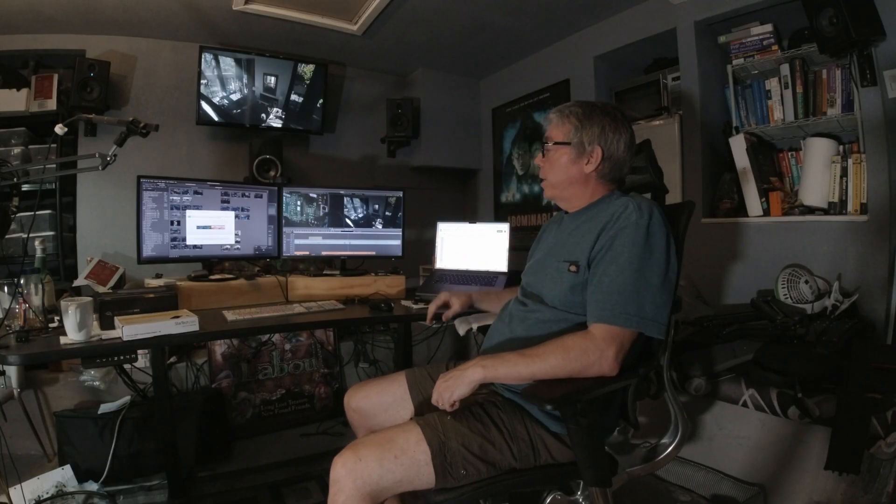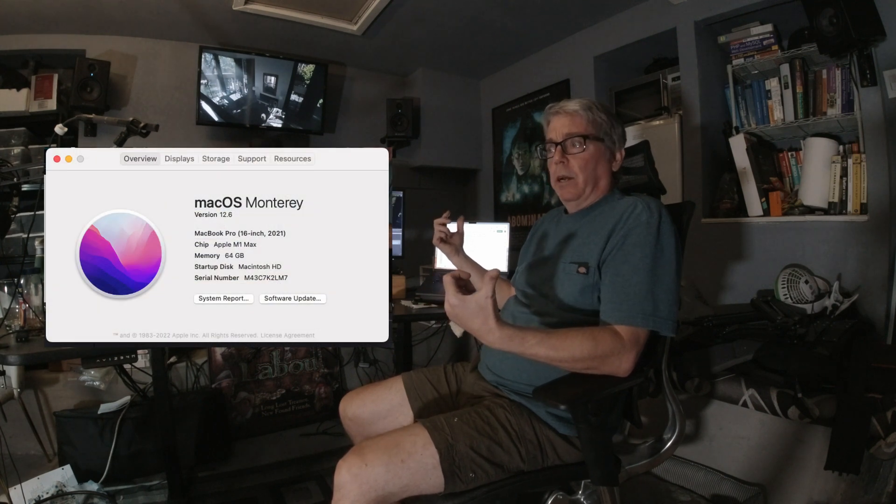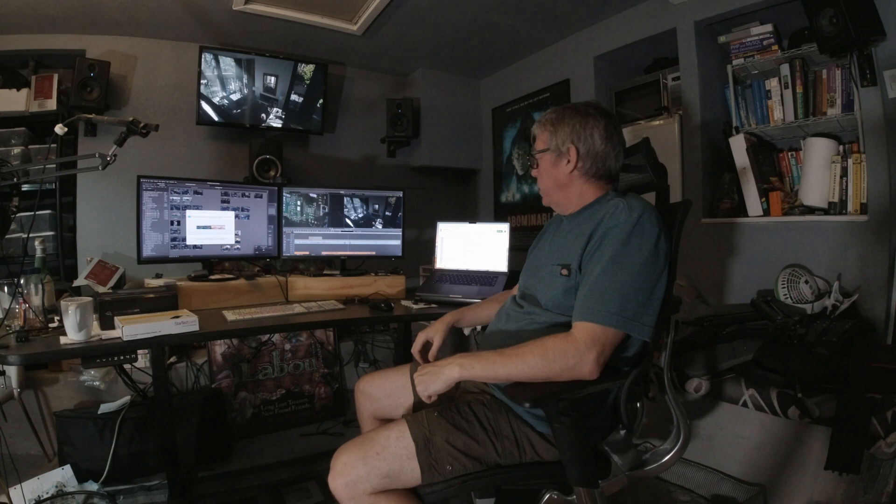So four monitors all working independently off of a 2021 MacBook 16-inch MacBook Pro M1 Max. So if you want to know if you can get four monitors running — yes, you can, and this is how you do it.